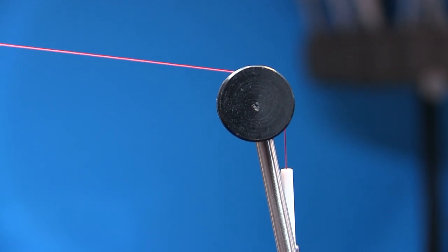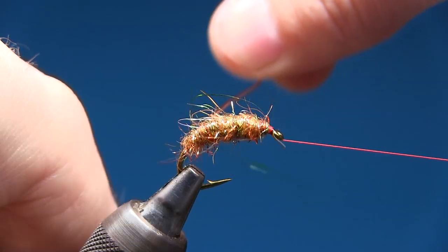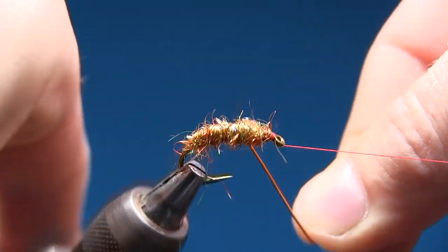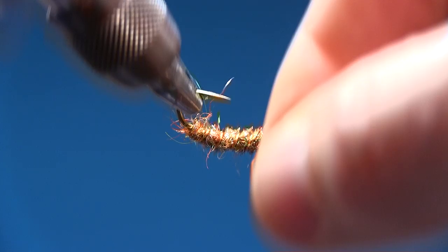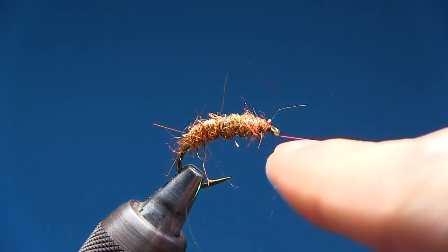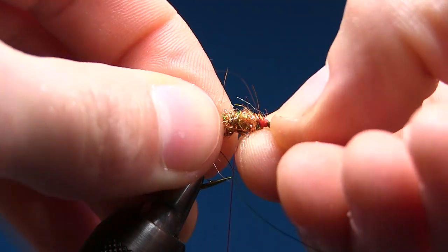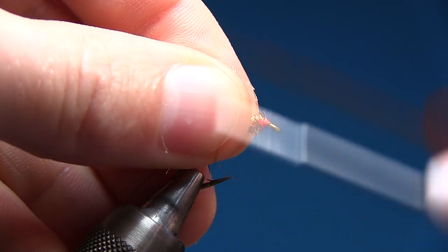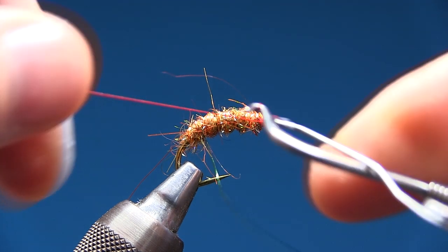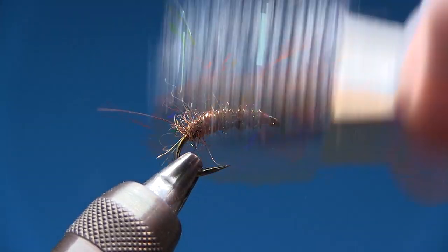I'm gonna make a half hitch, put my thread over the whip finish tool, then rib the fly. I'll start by pulling the wire back and using my rotary vise — if you don't have a rotary vise, just do it the traditional way. Three, four, five, and six goes in the corner of the hook. Pull it tight, use the pliers, snip it off leaving about a millimeter. Then cross the thread four or five times, use your nail to push that little end back, and finish off with a nice red head. Snip off.